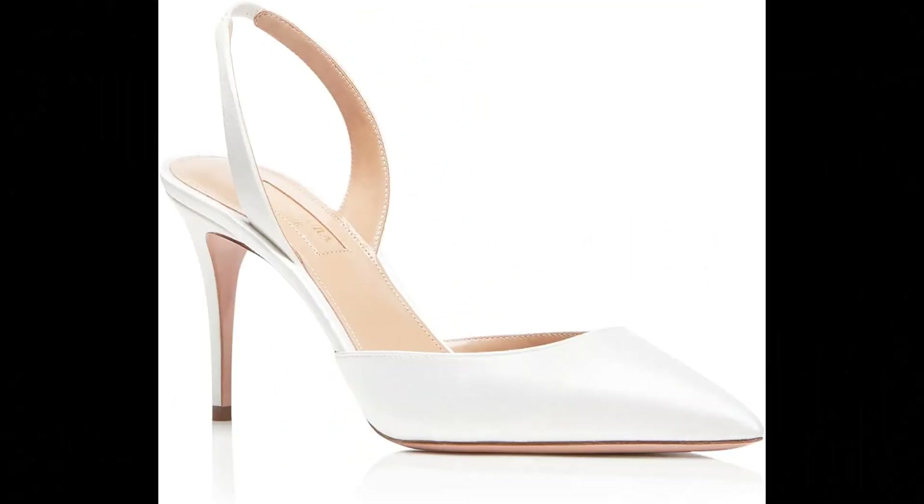Aquazzura. Satin imported, made in Italy. We crafted our chic Sew Nude pump on a mid-heel to take you easily from the office to the evening. Crafted in Italy from silky white satin, it features a pointed toe and a classic slingback strap to keep the foot comfortably in place. Heel height: 5.